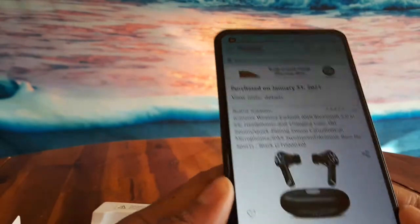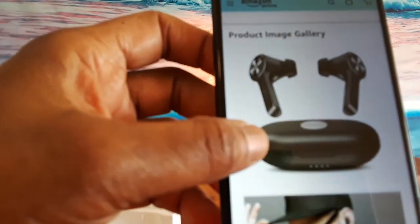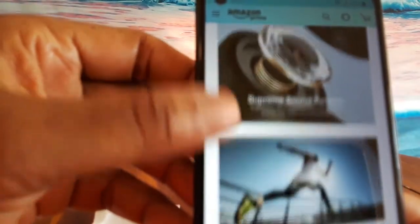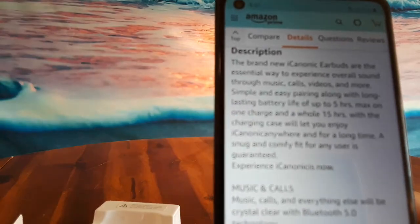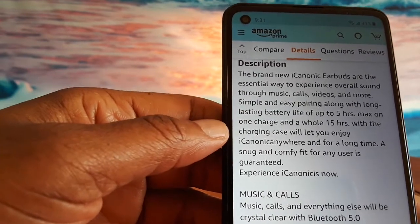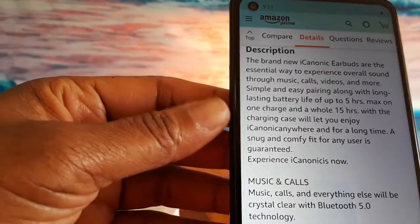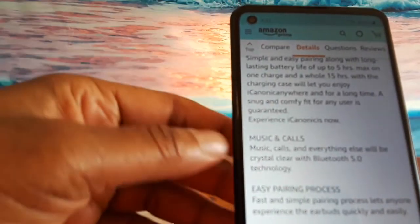They came here yesterday and the brand is iCanonic — I believe that's how it's pronounced. The brand new iCanonic earbuds are the essential way to experience overall sound through music, calls, videos, and more. Simple and easy pairing along with long-lasting battery life of up to five hours max on one charge, and a whole 15 hours with the charging case. A snug and comfy fit for any user is guaranteed.